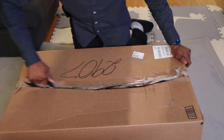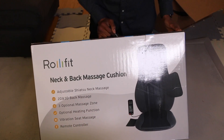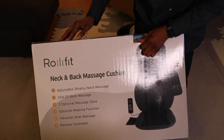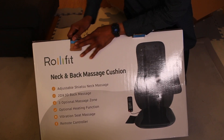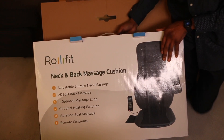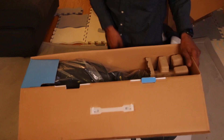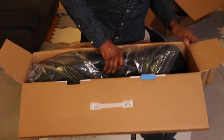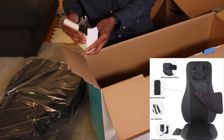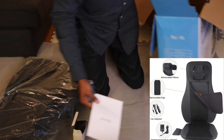Let the unboxing begin. Now you can find this product that has been around for a while. It's going to have an adjustable shiatsu neck massager, giving you 2D and 3D back sensations with three optional massage zones, an optional heat function, a vibrating seat, and it comes with a remote control. It comes with the massager, a battery pack, a car adapter, and an instruction manual.